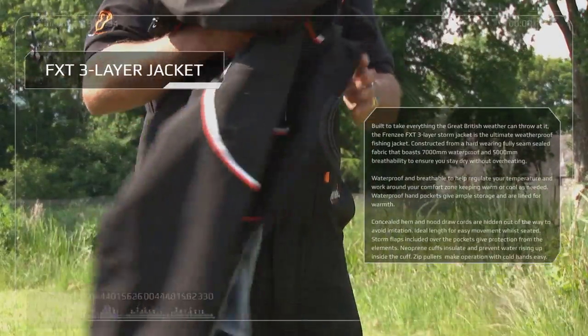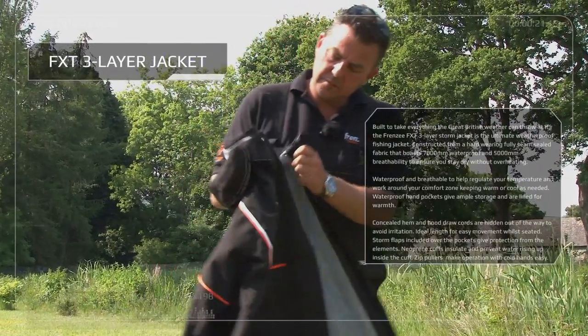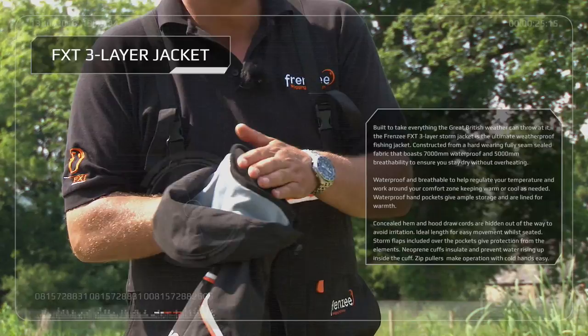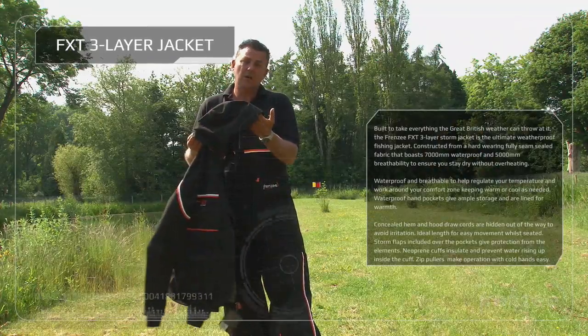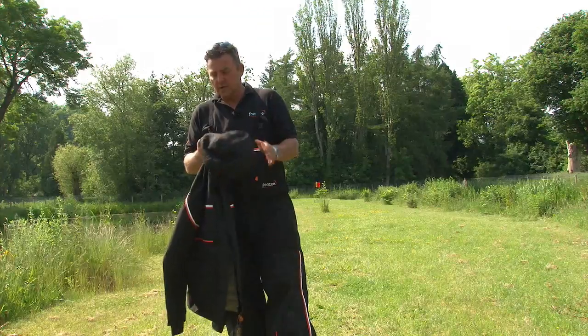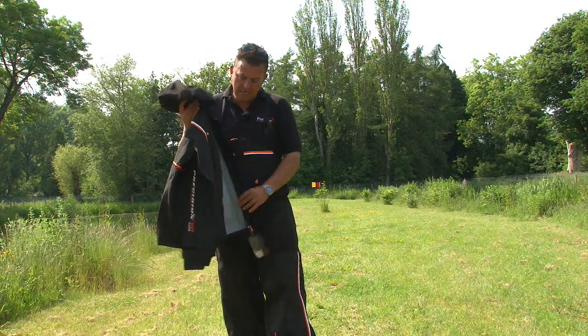Everything you'd expect from waterproofing — it's really, really quality. We've got the double seams, velcro, a nice fleeced-up collar, and a nice hood with a nice peak on, so when it is raining it's keeping that rain off your face. It's fully adjustable at the back, and you can detach this hood as well. That's the jacket.